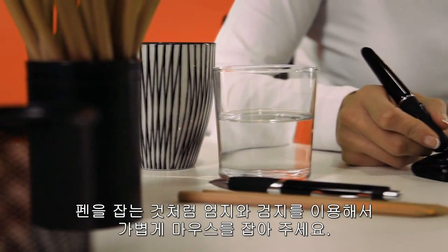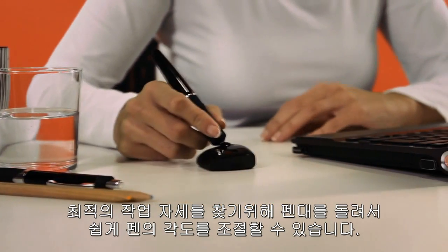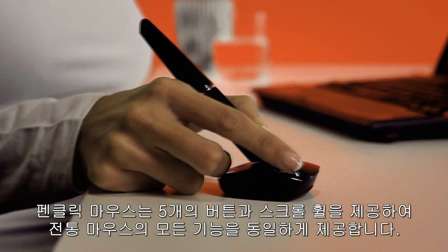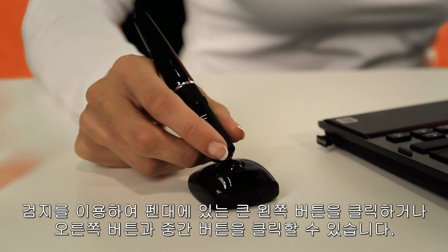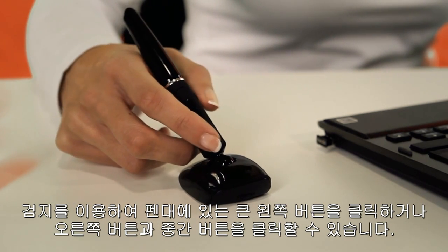Lightly hold the pen shaft between your thumb and index finger, just like a pen. You can easily adjust the pen angle by rotating the pen shaft to find your perfect working position. The PenClick mouse has 5 buttons and a scroll wheel, giving you all the possibilities of a traditional mouse. Use your index finger to left click on the large button on the pen shaft, and also use your index finger for right click, middle click, and scrolling.